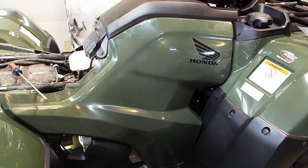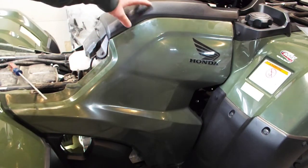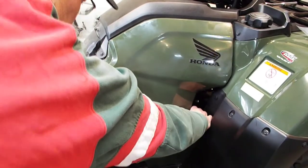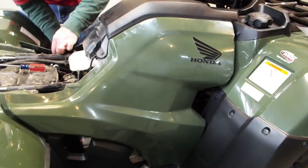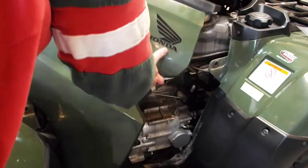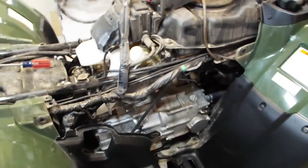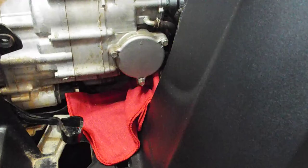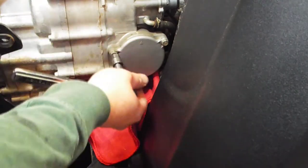Up next we've got to get the oil filter out, so we're going to take off this whole assembly here. It's probably easier just taking off left and right sides, so just remove this whole assembly as one unit — just pull up. Got the side covers off, and there is the oil filter cover right there. This is on the right side as you're sitting on the machine. You'll notice there's an arrow right here going up, so you want to make sure you put it back on the right way.